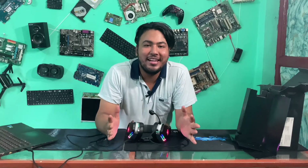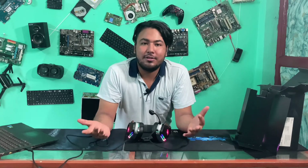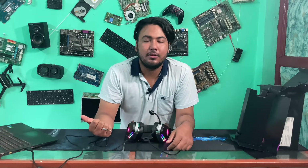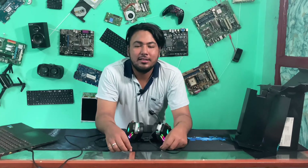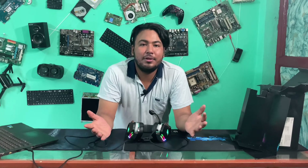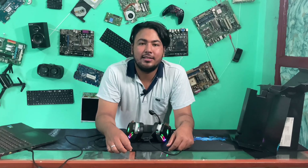We are really sorry for the background noise and the inconvenience. If you enjoyed this video, please like, share, and subscribe. If you have any questions, please leave a comment below. Thank you for watching Gadget House Nepal.